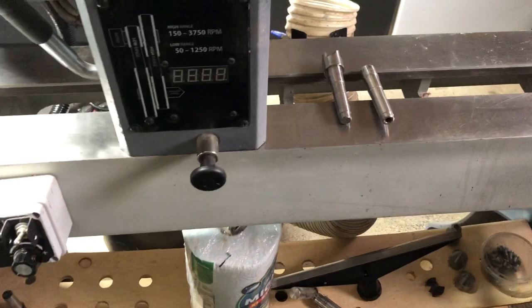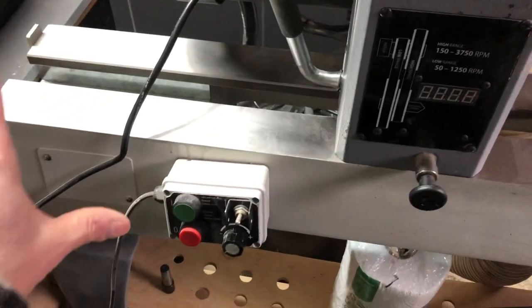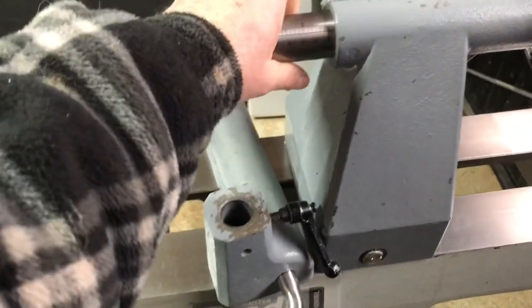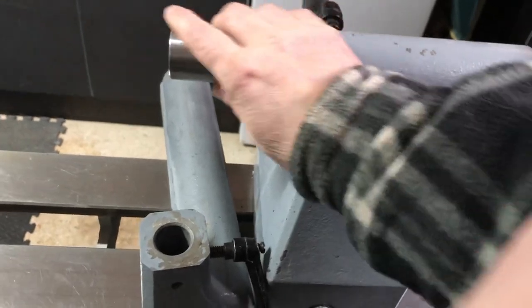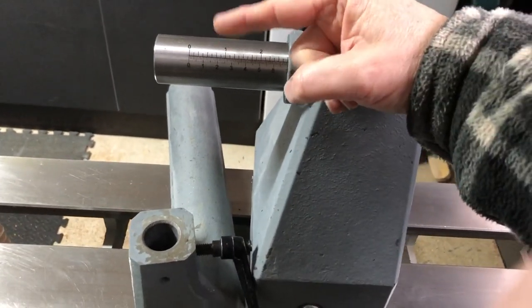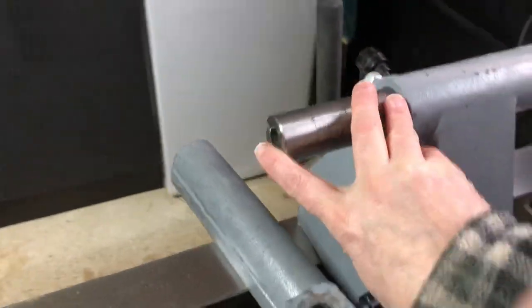The headstock also slides along the bed. So what is the bed? The bed is the main carrier of the tailstock, which is this here. For those of you that have got some vision, this bit at the end here - it's the tailstock. The tailstock consists of a hand wheel at the end, and that will allow the quill, which is a piece of cylindrical steel, to advance or move backwards.